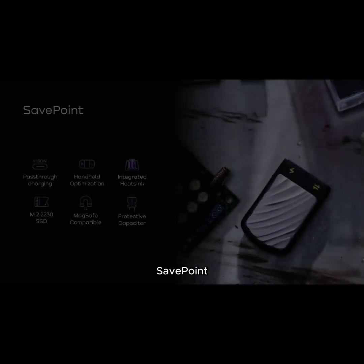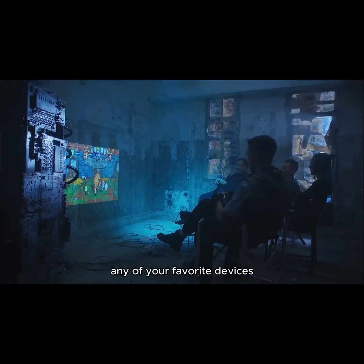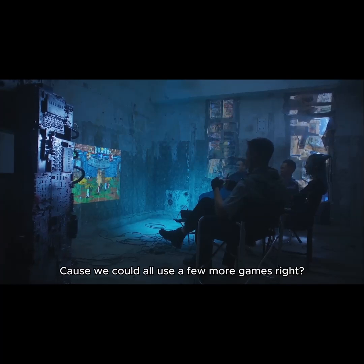It's not just for gaming — attach it to your iPhone and unlock 4K60 ProRes recording, making it perfect for content creators. SavePoint is the simplest and most portable way to quickly add 2TB of storage to any of your favorite devices, because we could all use a few more games, right?